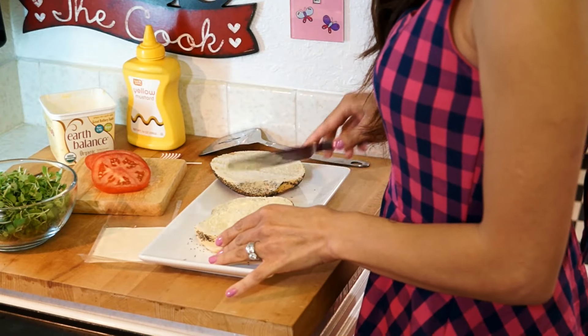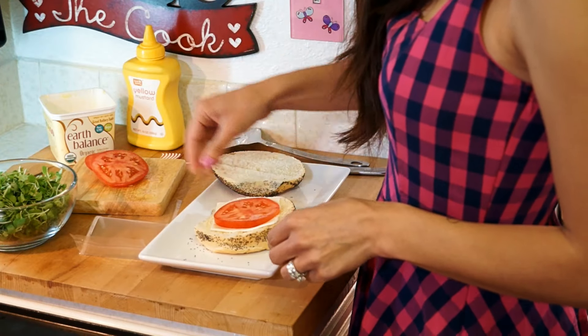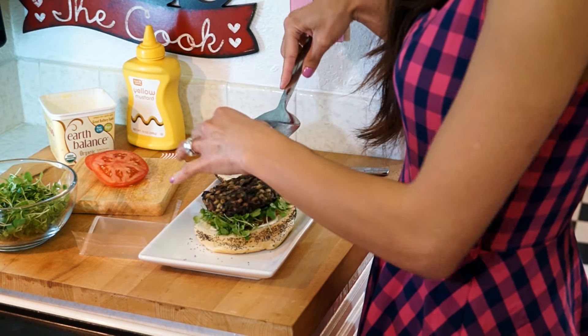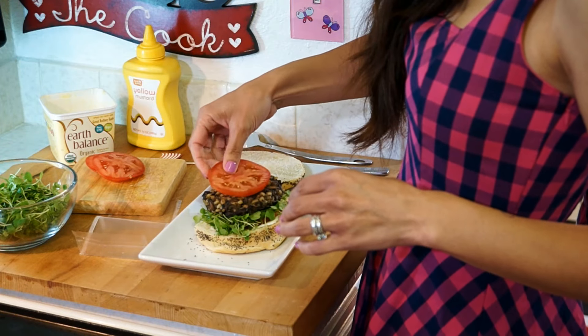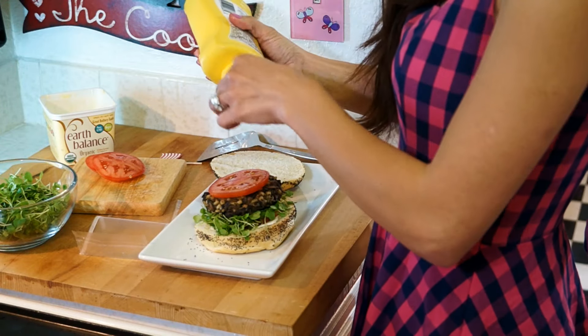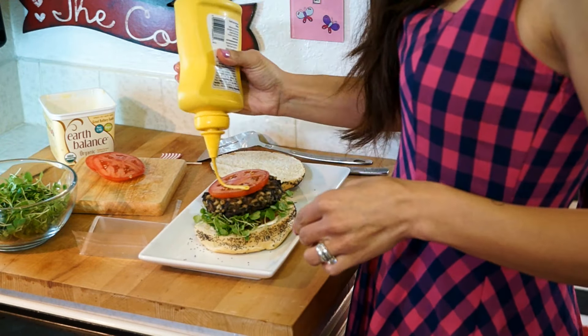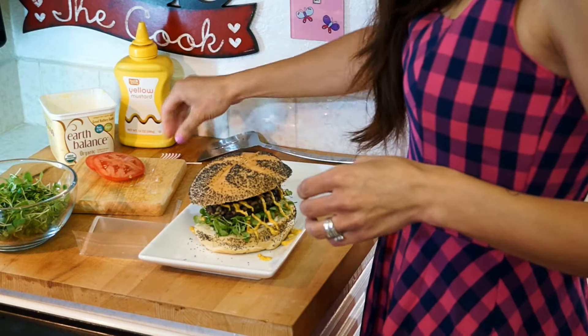And now comes the fun part — stack on your favourite burger toppings. Here I have my bun smeared with vegan butter, a slice of vegan cheese, a slice of fresh tomato, and some micro arugula where my mushroom patty will sit on top just nicely. Then one more fresh slice of tomato, and you can put some ketchup or mustard — mustard is my favourite. Then place the top bun and savour this delicious dish.